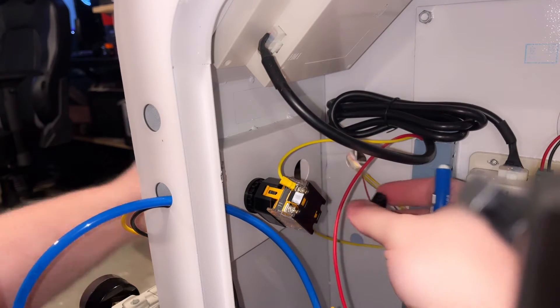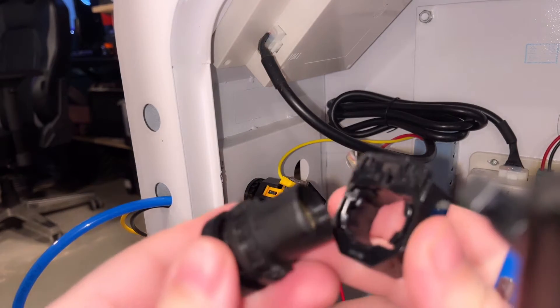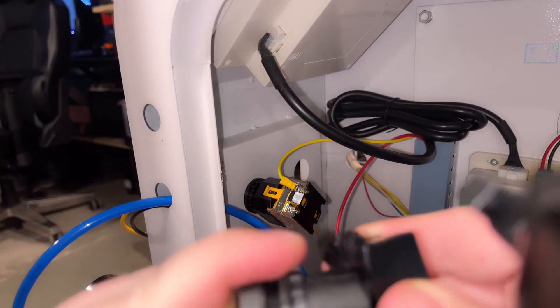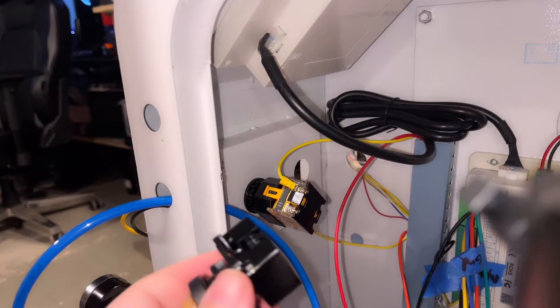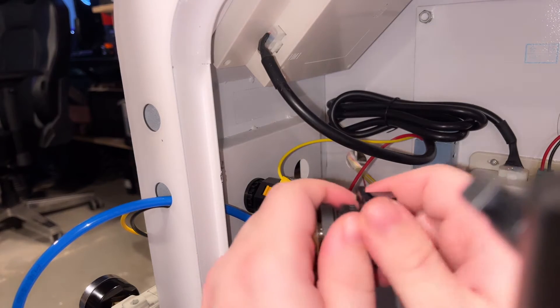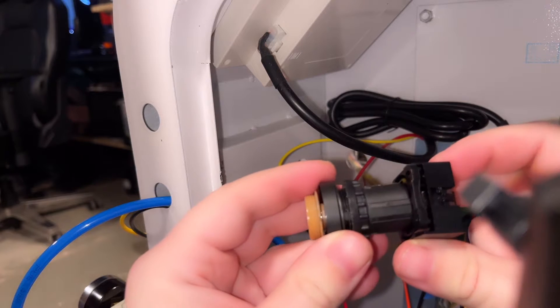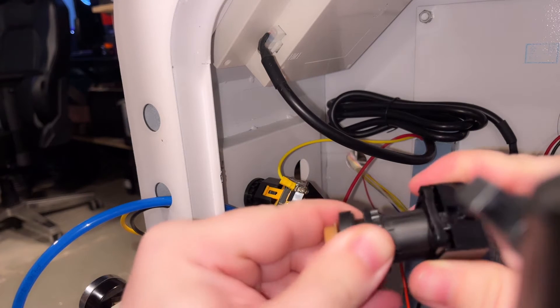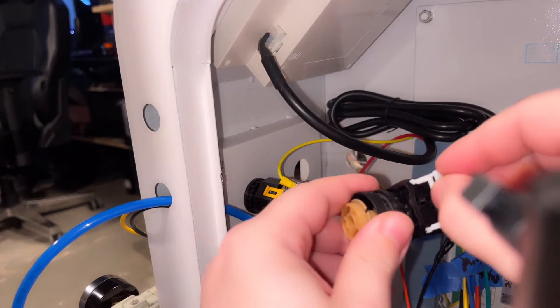Emergency stop buttons come in a lot of different styles, so don't get hung up on the type. If you have the same style as this one you're good to go, but you may have to do a little hunting around. Worst case scenario, if you have trouble getting it off and you already have a replacement, you can always cut it off. Just make sure you've removed power from the machine before messing with any electronics or wiring. Remember to do it safely.